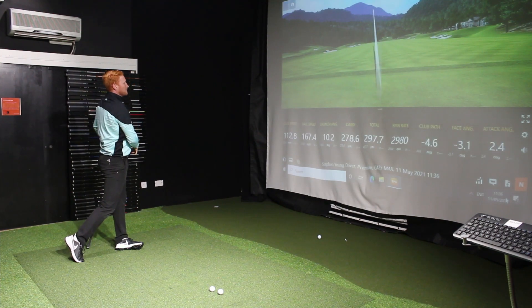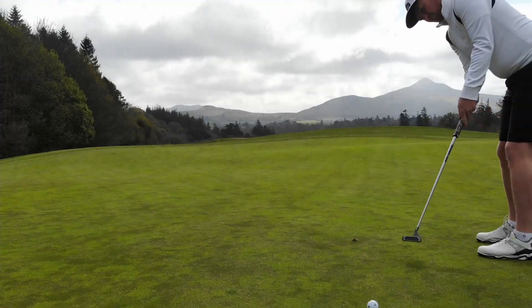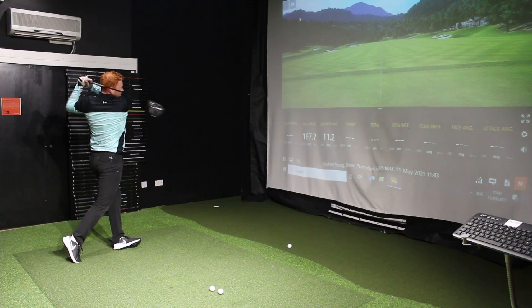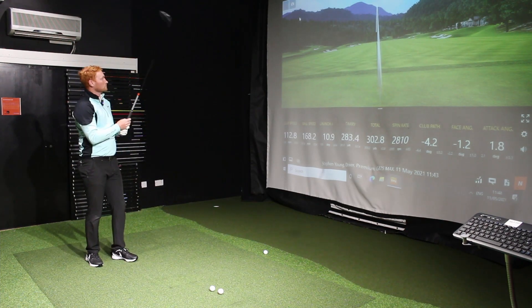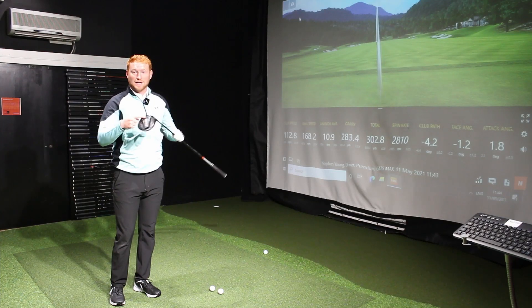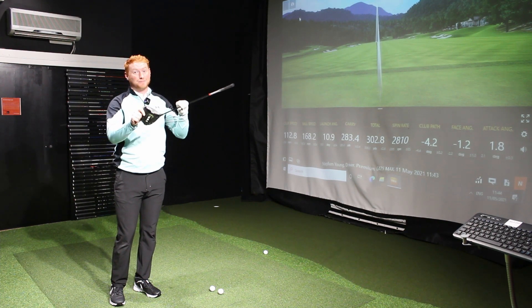Oh, that's the number you aren't gonna want to miss this one. Welcome back to the channel — I think we just have a driver today that I'm not going to want to stop hitting. We've got the Ping G425, the new range for 2021. I'm excited, I'm pumped about this driver.